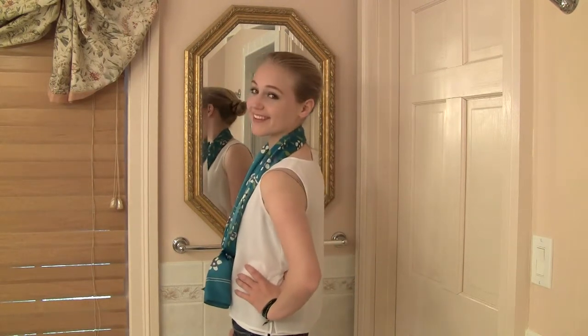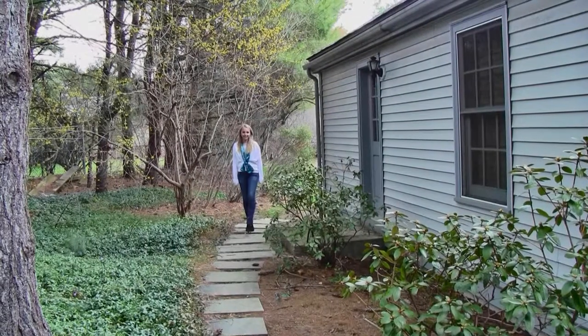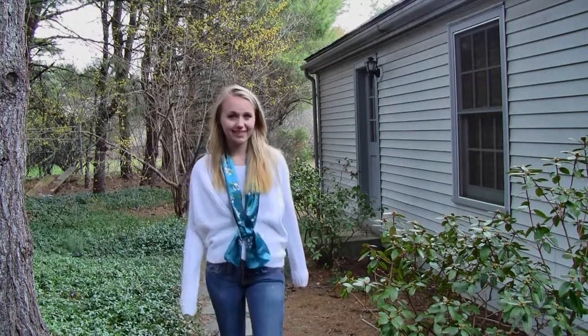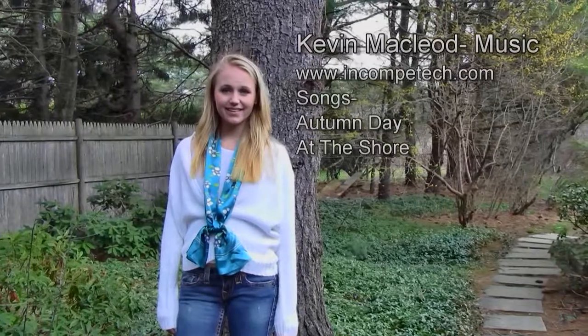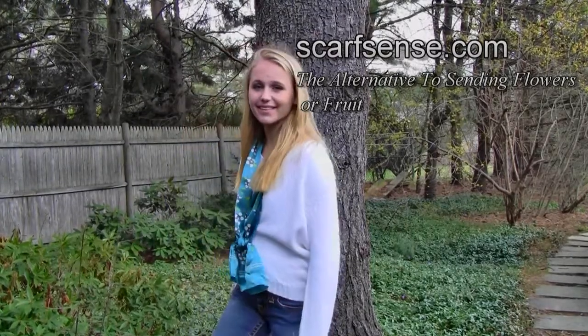Stick around for another minute to get a good look at what the scarf looks like outside with an outfit and your hair down. To see our entire set of scarf tying videos, visit the ScarfSense channel on YouTube.